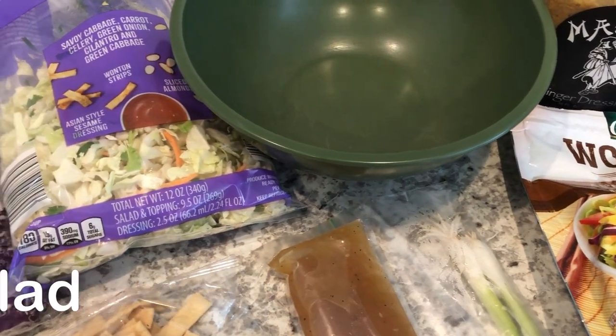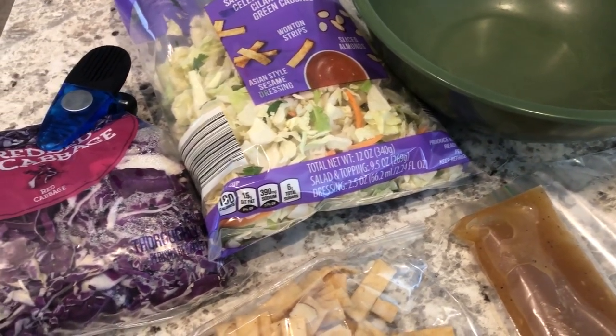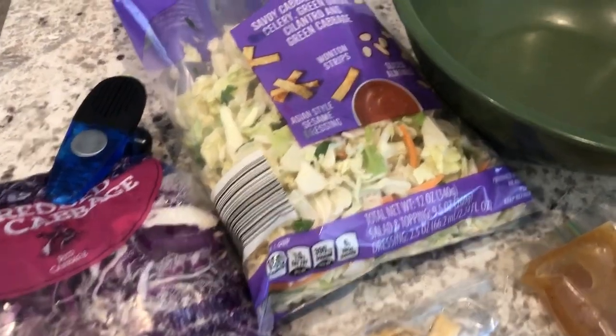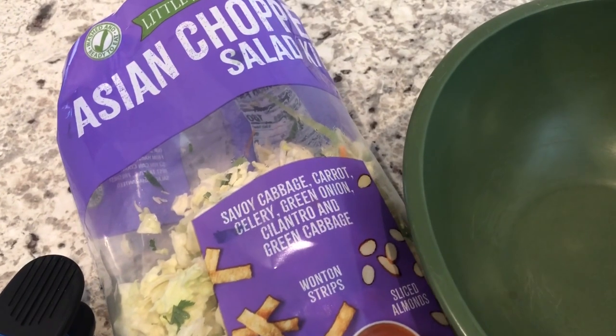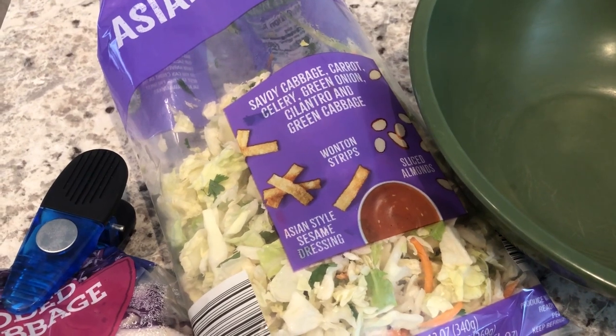Howard is actually out of town for work for a couple of days, so I'm going to be making some easy dinners while he's gone. Let me show you what I'm having for dinner tonight. I have this Asian chopped salad kit that I picked up from Aldi, and normally I would eat this for lunch and eat half the bag.